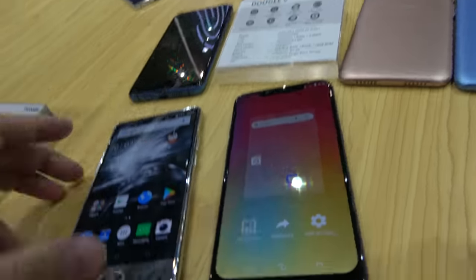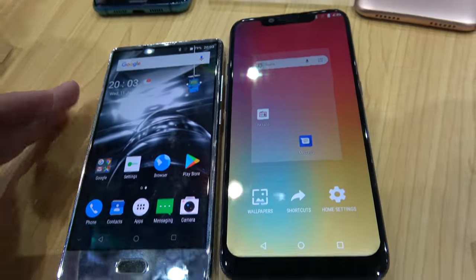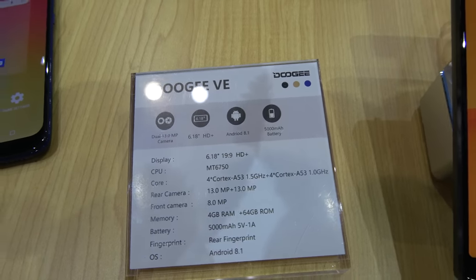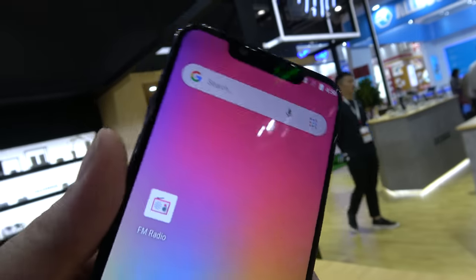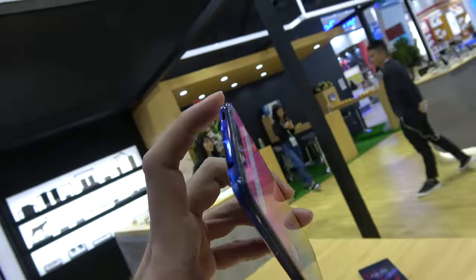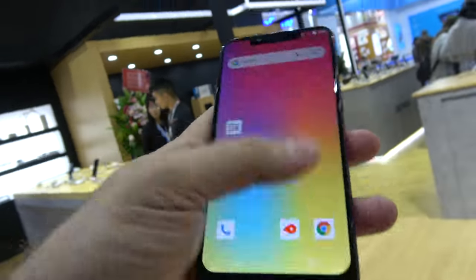The next generation has a larger, much taller display — it's a 6.18-inch 19:9 display, which is very cool. I just hope they change their mind and take away the notch. The port is still micro USB — I wish they would switch over to Type-C.